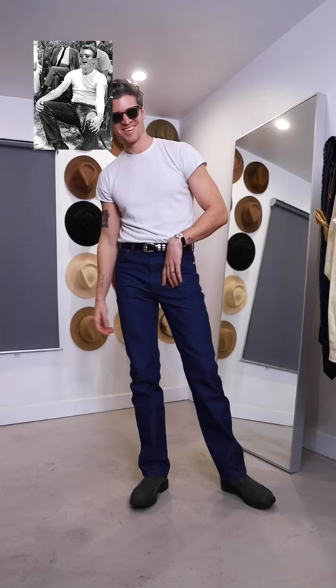For that classic casual James Dean, I cut the sleeves on this t-shirt with the same jeans, boots, and a small watch.